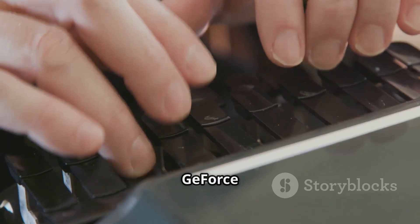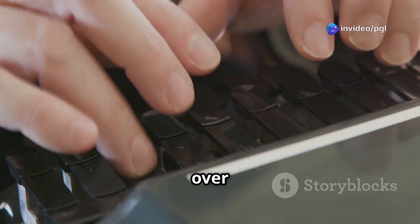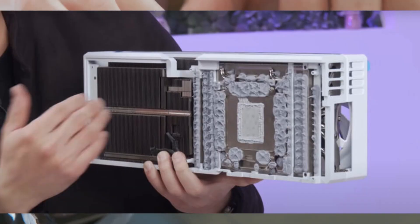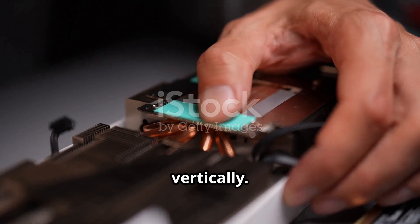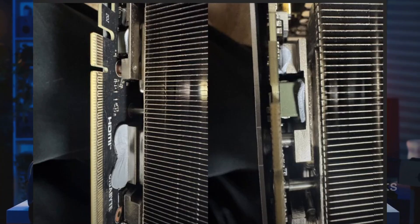Some users noticed that their shiny new GeForce RTX 5080 Aorus Master, which costs over $1,600, had a bit too much thermal gel. One user in South Korea even reported that it looked like the gel was spilling out when the card was installed vertically. Naturally, this raised alarms — could it mean overheating or damage?